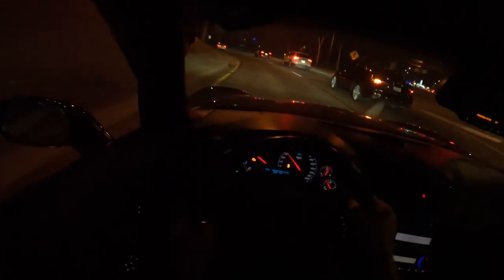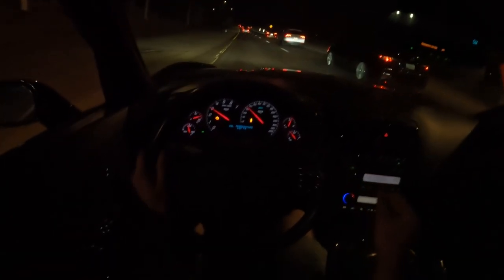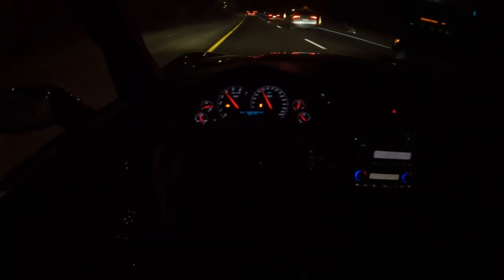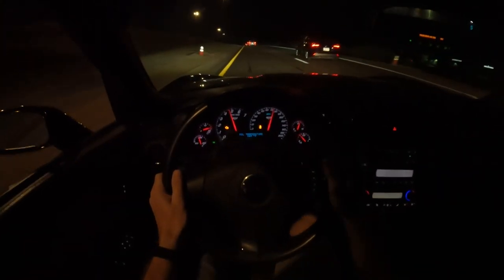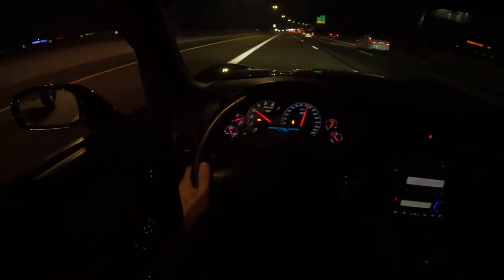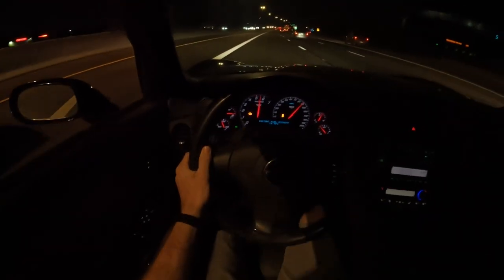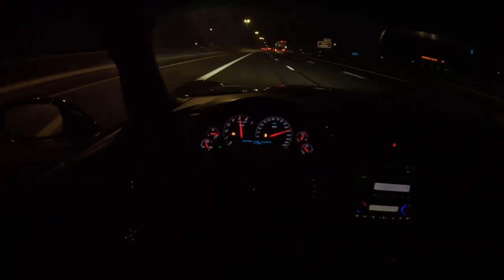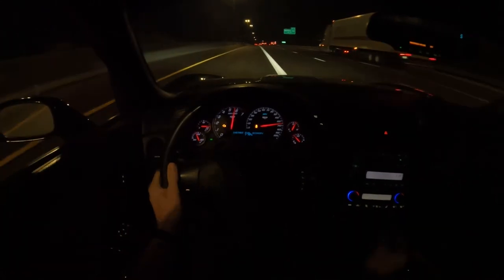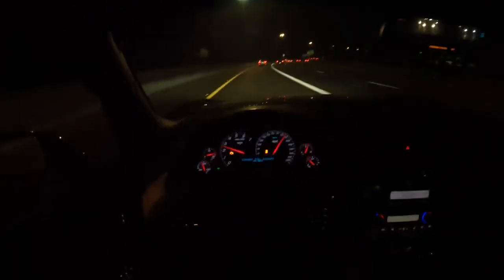That sounds so good, it sounds so good — that's how a Corvette's supposed to sound, boy!